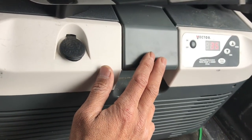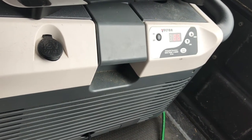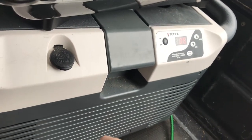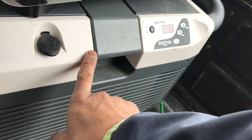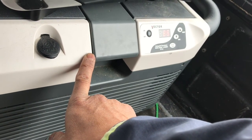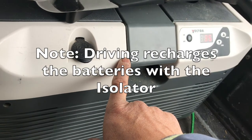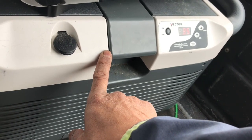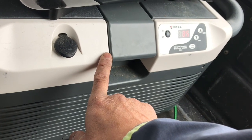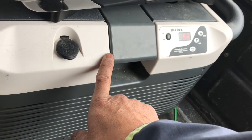The cooler draws about 3 amps per hour — it's the appliance that draws the most. My two batteries are 88 amp hours each, so together that's 176 amp hours. If I ran it 24 hours a day, that's 3 times 24, so about 72 amps per day — roughly 2.4 days continuously. But I only run it during the day, about 8 hours, which is 24 amps per day. At that rate I can run it for about six days.